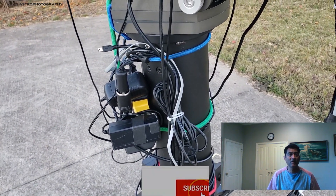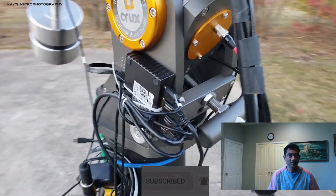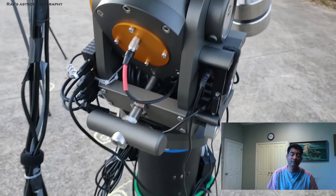Before we wrap up, I will show you guys the guiding as well as the pictures I got of comet C/2020 M3. Thank you for watching.